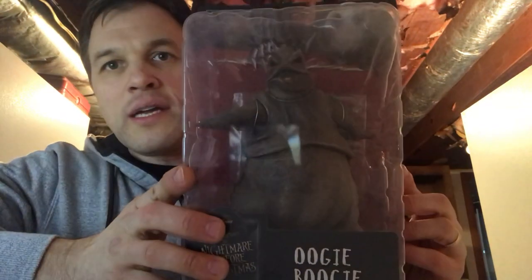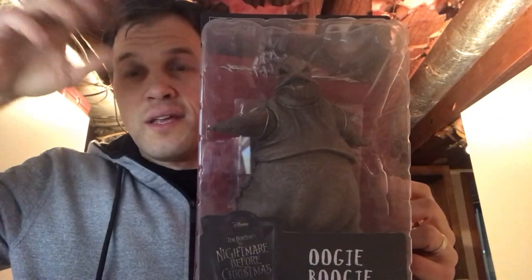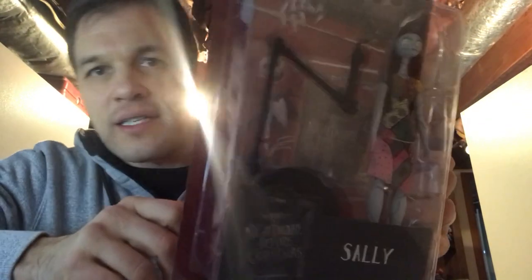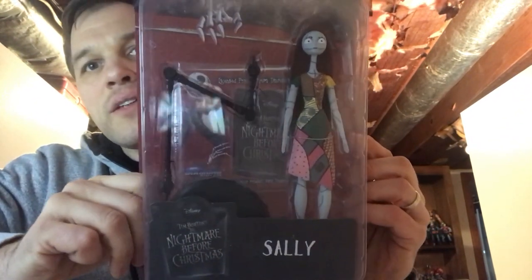I picked this up — the big Oogie Boogie. The only other way to get him prior to this was a set with him and Jack where they were having that battle with the cards. I've got that set. You also get Sally from that same collection — she's great. Now they come with these amazing accessories. Sally comes with a stand and a poseable back piece, which is pretty cool.